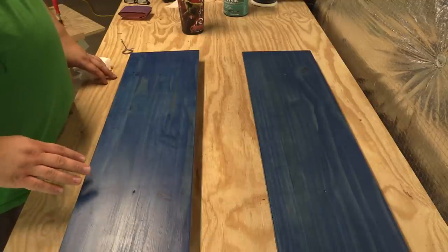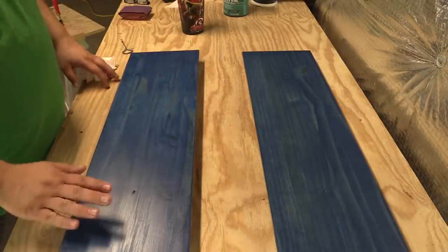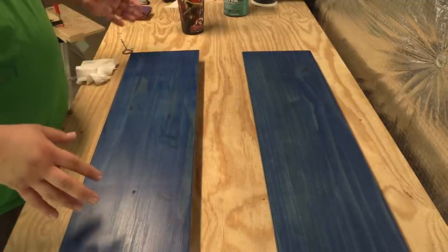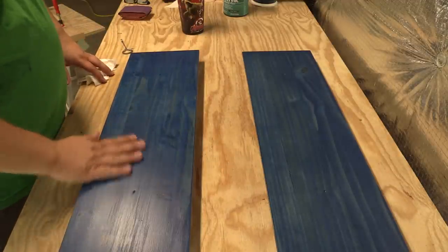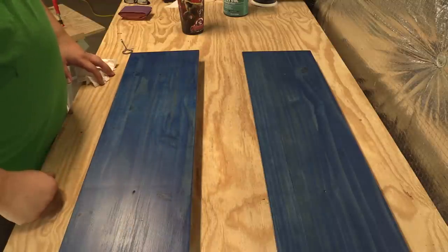Here we are back after about an hour, and our first coat is pretty much dry. I let these sit for an hour. I'm working in my basement which has a dehumidifier — the average humidity down here is about 40%, so this stuff dries pretty quickly. Of course, if you were in a garage or somewhere with more humidity, this could take longer.